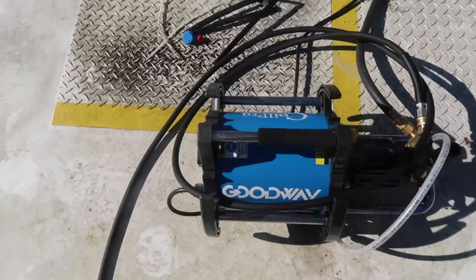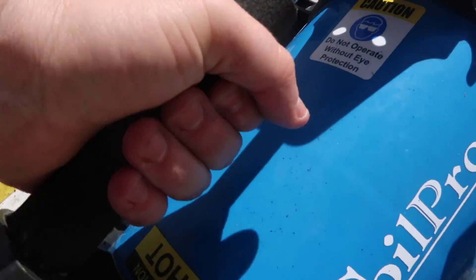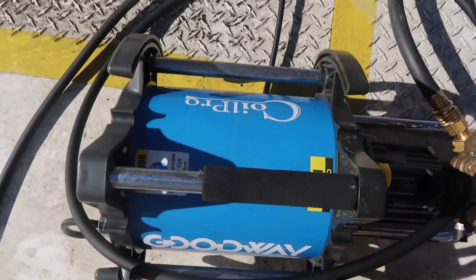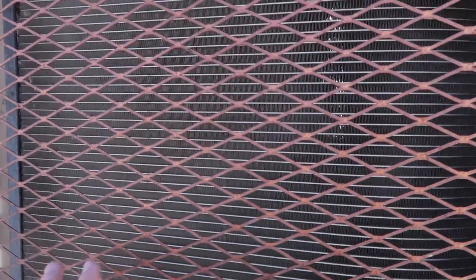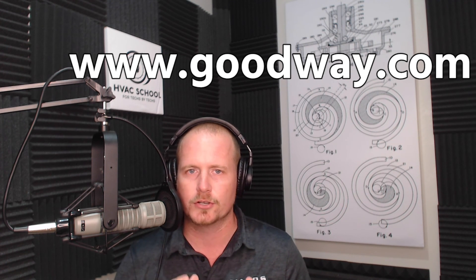The Goodway Coil Pro is really great at this job. It's nice and balanced, not too heavy — perfect for commercial cleanings. This microchannel condenser has got the hail guard back on it and she is looking nice and clean. So the Goodway Coil Pro — you can find out more by going to goodway.com. Great tool for cleaning large coils in commercial applications. Thanks for watching.